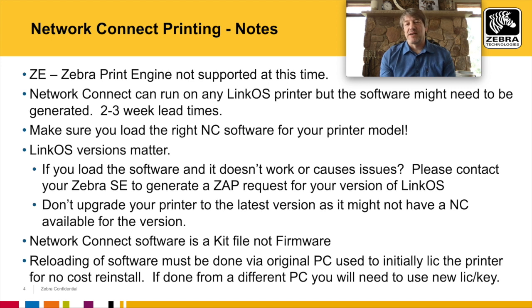Keep in mind that Zebra print engines are not supported, as they are not Link OS printers and do not support Network Connect. Network Connect can run on any Link OS printer, but the software might not be generated for that specific Link OS version and printer model. If a version needs to be generated, it can take up to two to three weeks. Make sure you load the right software — the Link OS version and printer model matter when installing the Network Connect kit file.